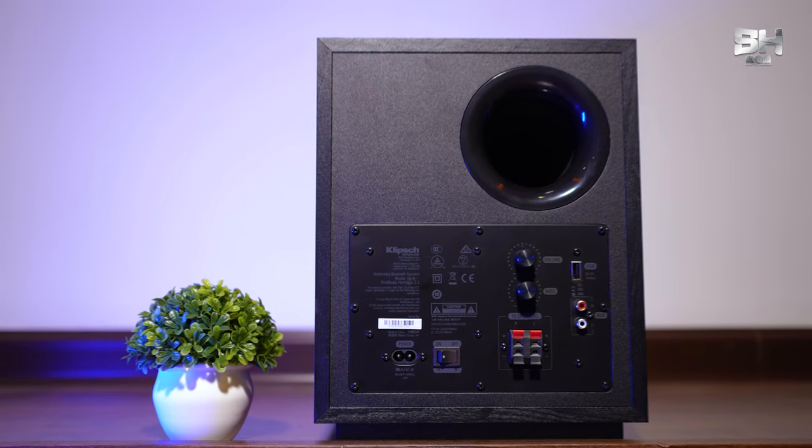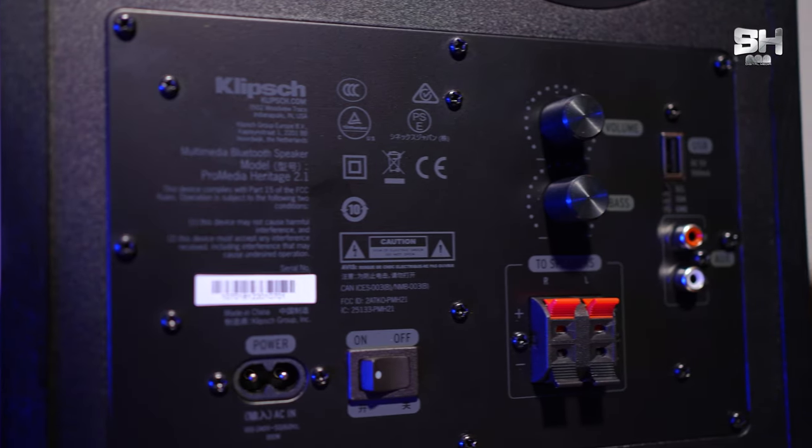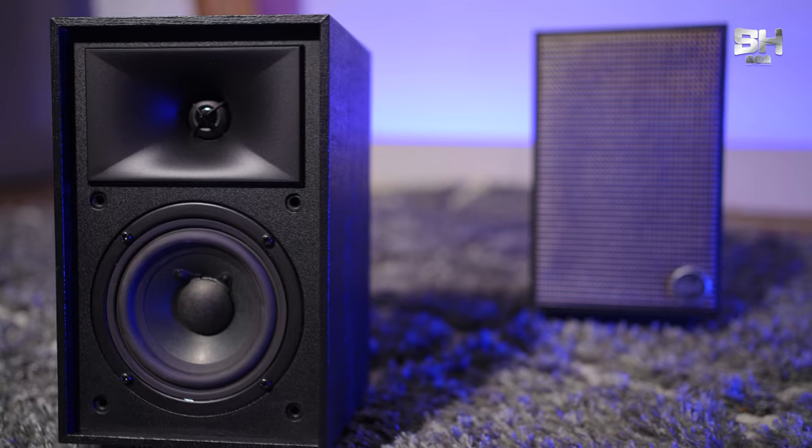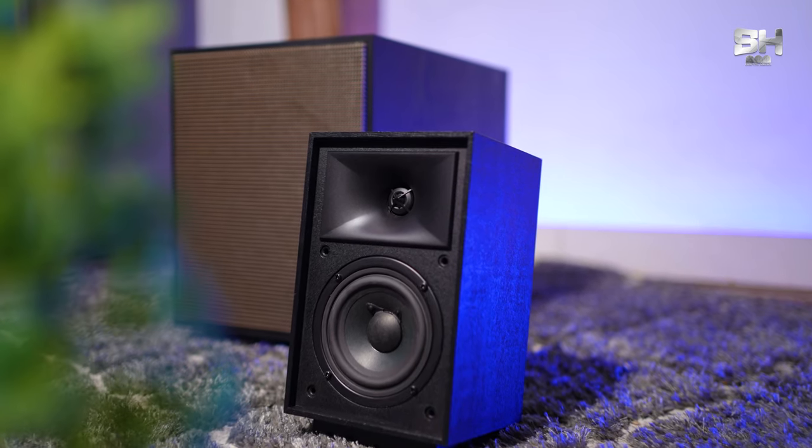Moving on to the technical aspect of this 2.1 multimedia speaker — our normal stereo system is used to connect to TVs and computers, especially for gaming, movie purposes, or listening to music. The inputs consist of an analog RCA, Bluetooth connectivity, and a USB input. An important feature of this multimedia 2.1 speaker from Klipsch is that it has a tractrix horn, which is usually seen in all premier quality Klipsch speakers and has been used in this small satellite speaker — absolutely a feather in its cap.